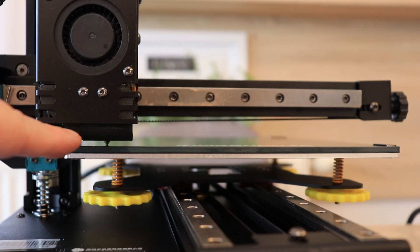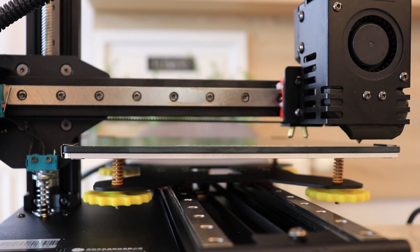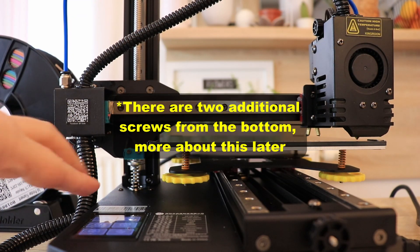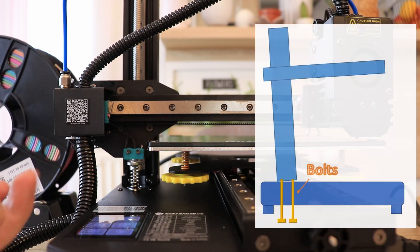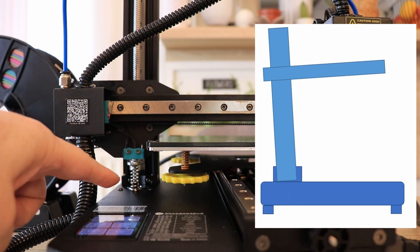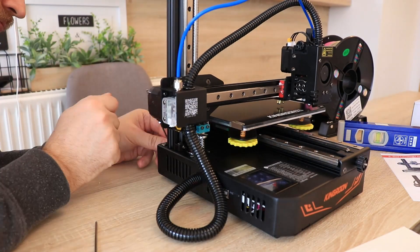It looks like I have a small problem. On this side it is exactly on the bed, but on the other side it is far — at least three or four millimeters — and I cannot compensate that anymore with these springs; they are completely loose. I believe the vertical extrusion is not completely squared to the base. The reason is we now have two bolts from the side only. The older version had two bolts from the bottom, which is less comfortable but pulls it square. I have to check if I assembled this perfectly squared. I didn't notice on time, but there are two additional smaller bolts from the bottom too.